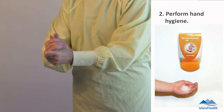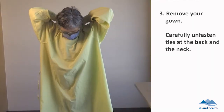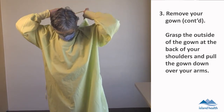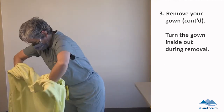Perform hand hygiene. Remove your gown. Carefully unfasten ties at the back and the neck. Grasp the outside of the gown at the back of your shoulders and pull the gown down over your arms. Turn the gown inside out during removal.